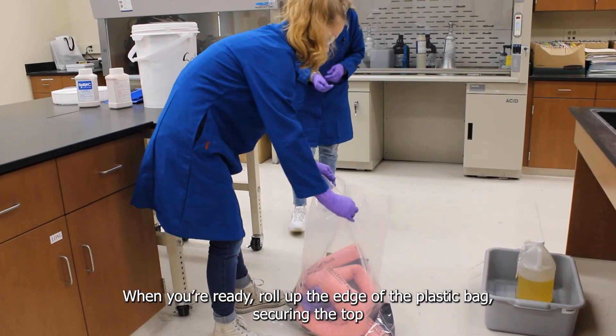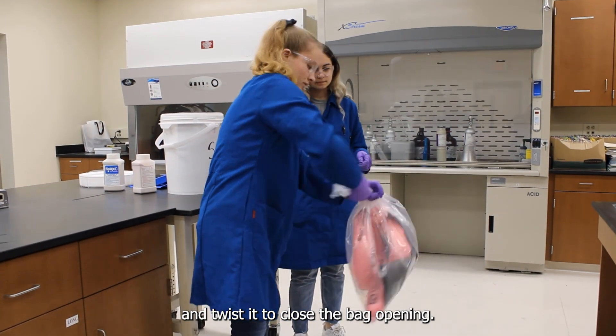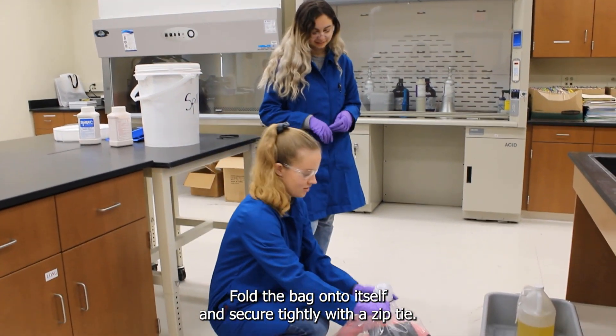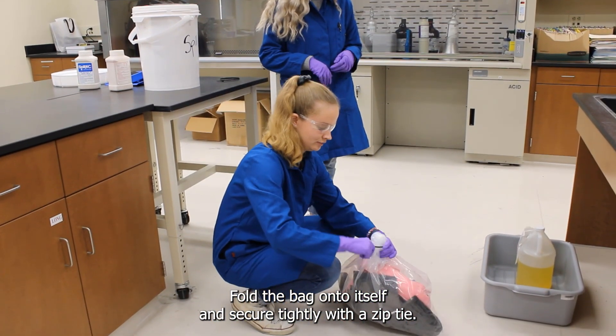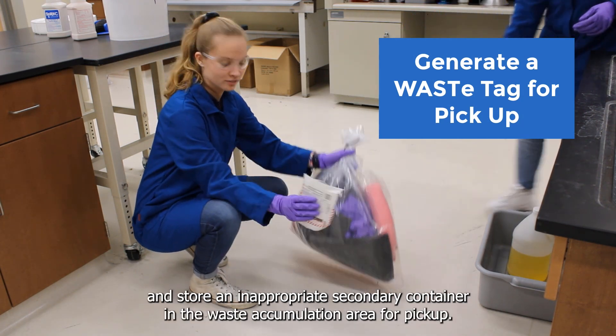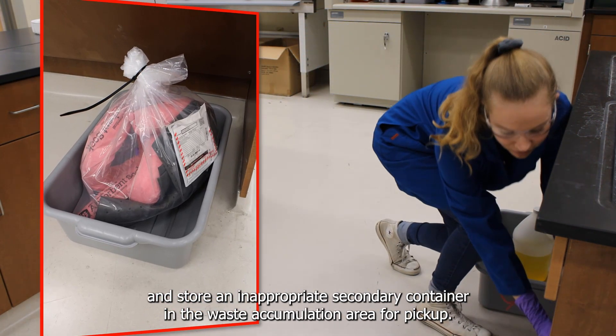When you are ready, roll up the edge of the plastic bag, securing the top, and twist it to close the bag opening. Fold the bag onto itself and secure tightly with a zip tie. Next, create a hazardous waste label using Waste-D, place it on the bag, and store in an appropriate secondary container in the waste accumulation area for pickup.